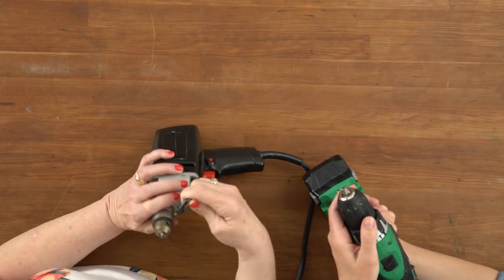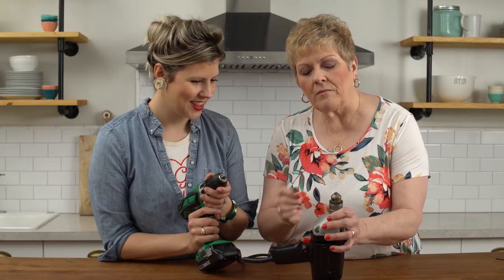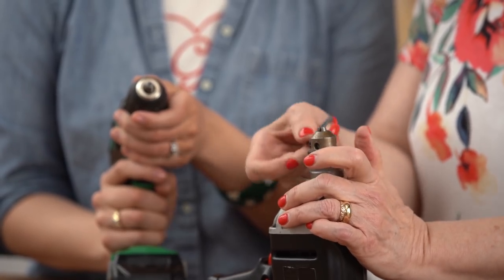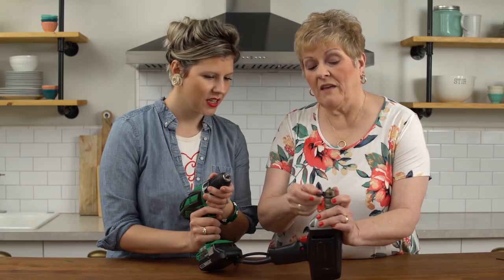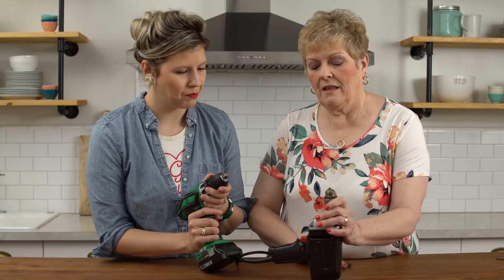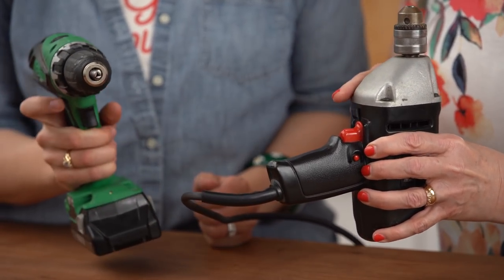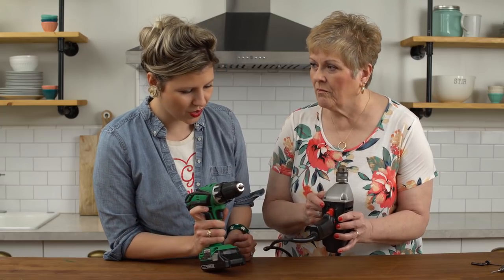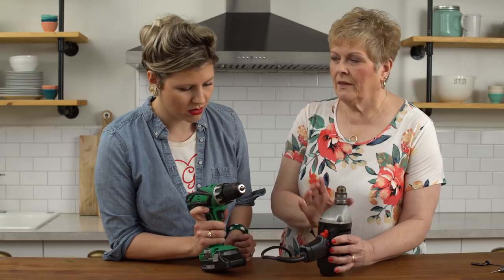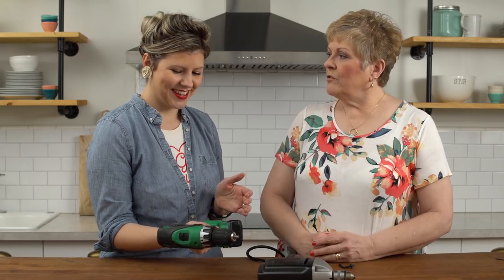Old school people like me have what's called a Chuck key. Put it in any of these holes — I've got three of them — and tighten it up. Once you get the bit in, see it doesn't have a bit to grab on so it's moving. This is going to determine which direction you go with the screw. Normally it's going to be in forward. How do you know what direction a screw has to go in? Have I not taught you anything — righty-tighty, lefty-loosey? I just took you around the world of a drill.